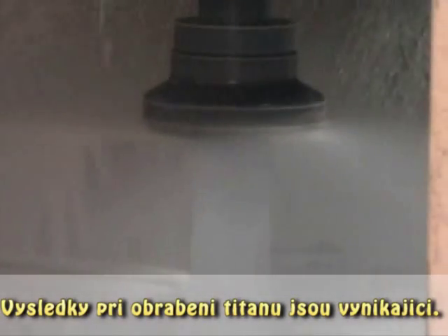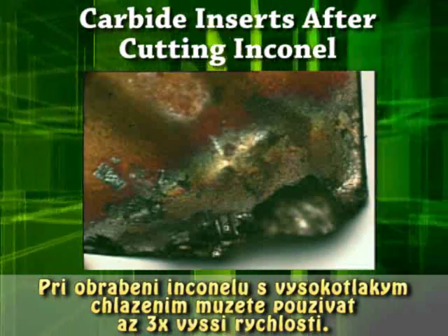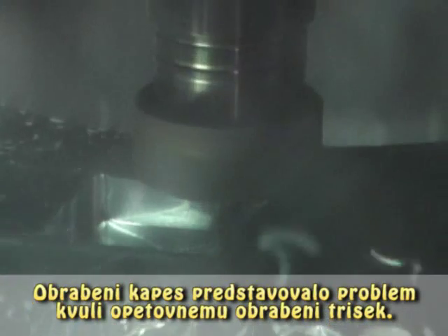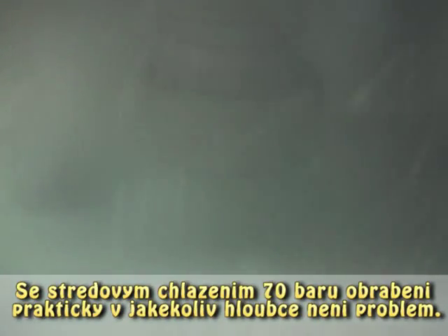Results with titanium are spectacular. Hard-to-cut materials can often be machined twice as fast with high pressure coolant. Milling Inconel with carbide tools is often three times faster with high pressure, or at the same speed you can get many times the tool life. Slots or pockets used to be a problem because of the inevitable chip recutting, but with 1,000 PSI through the tool, cutting at virtually any depth is no longer a challenge.